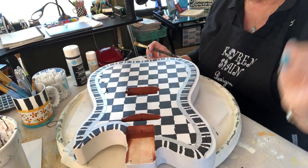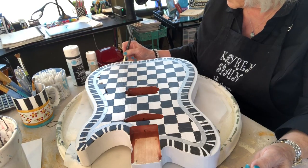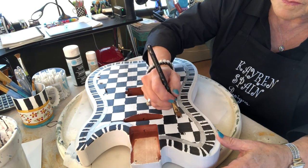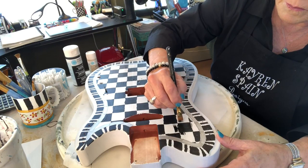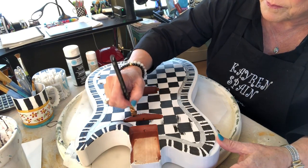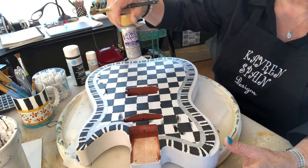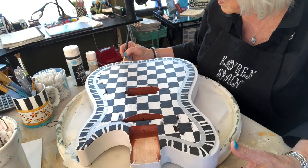I've now cleaned off all the gel pen that was showing and we're ready to start embellishing — adding to it, making it better hopefully. I'm using Martha Stewart's Beetle Black, and by the way in the last segment I used Americana's gloss enamel metallic silver — that's what's around this rim.